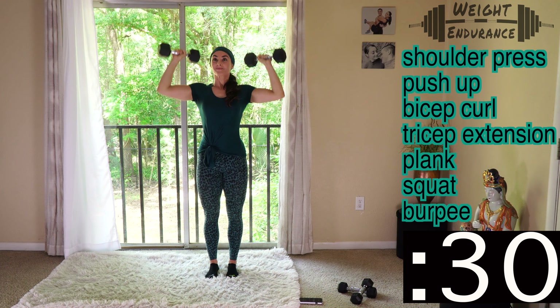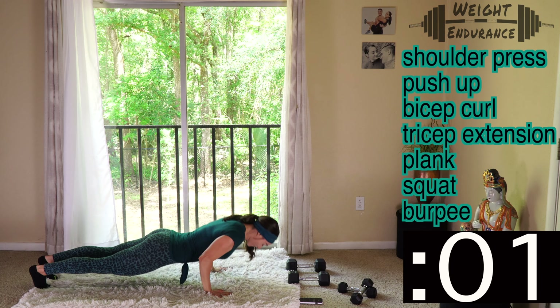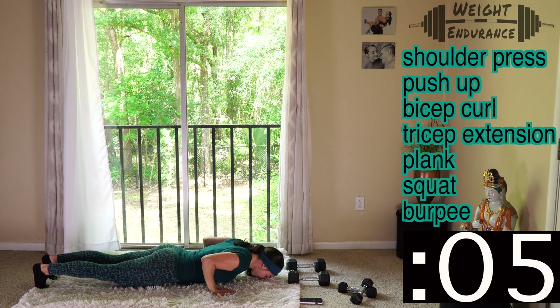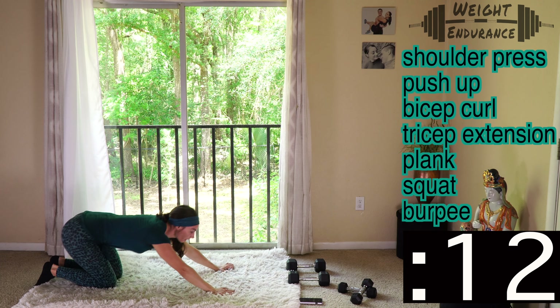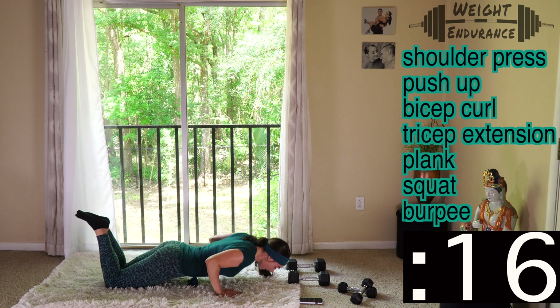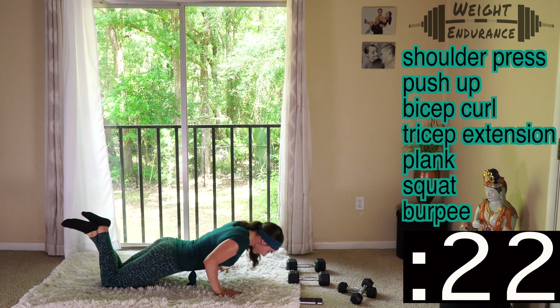That's the goal of these circuits — push ourselves with proper form as fast as can be controlled. 3, 2, 1 — drop those dumbbells, going right into push-ups. Time starts now, 30 seconds. If you need to drop down to your knees or start from your knees, that's perfectly fine — as you can see, that's what I'm about to do. Keep going, breathe and push through it. 30 seconds is all we're doing here — we have less than 10 seconds left.